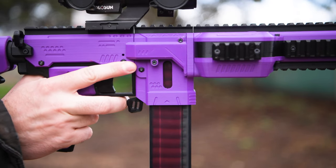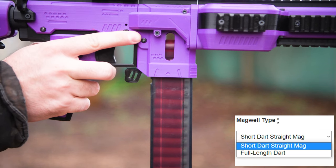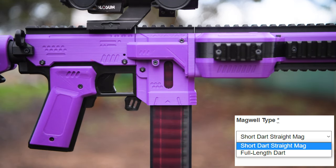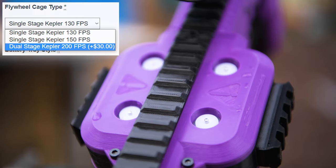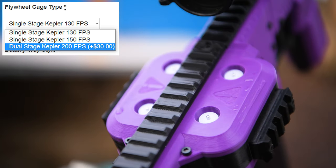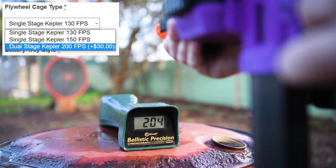Frontline Foam also sell two different Magwell types. This one takes half length darts using Worker Talon mags, but you could also choose full length darts if you still use those for some reason. Another selection you have to make is the type of flywheel cage you'd like inside of it. There are three different power level options: one shoots 130 feet per second, another shoots 150 feet per second, and the one I have here is a dual stage design which achieves 200 feet per second.